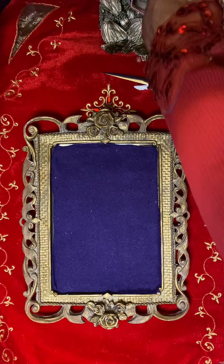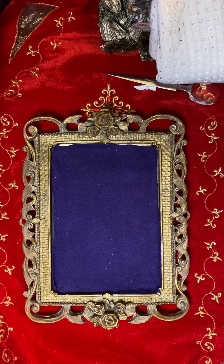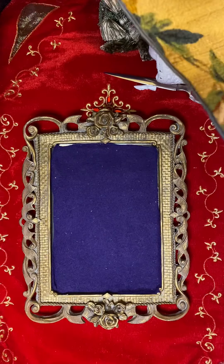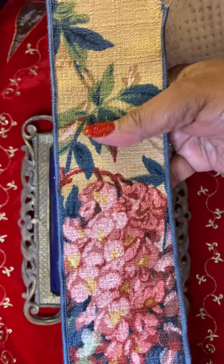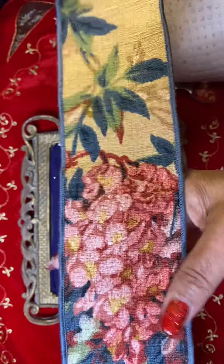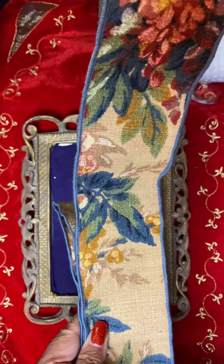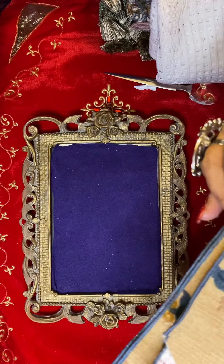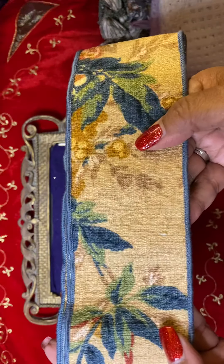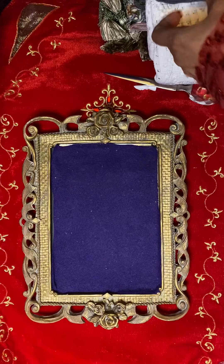Another wired ribbon, also in linen — heavy linen fabric. And it has like a wedgewood blue wired edge. Beautiful ribbon. I'm sure it's vintage. I haven't seen this type of ribbon in a very long time, not in the linen. I'm happy with that.